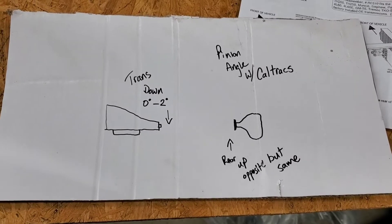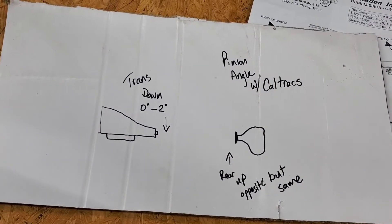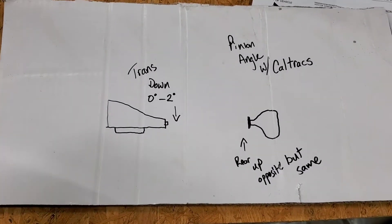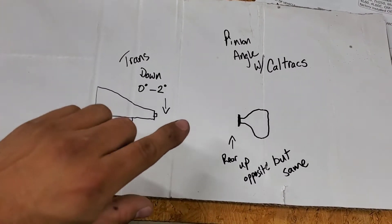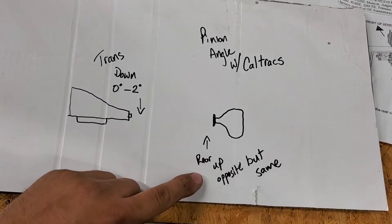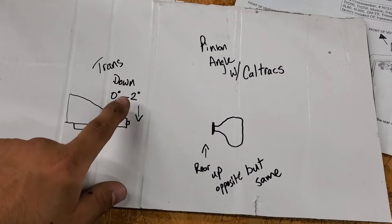To help explain what I was talking about under the truck — when I talked to Calvert Racing, this is what they explained about how the pinion angle works with their CalTrac setup. He told me the trans needs to be anywhere from 0 to 2 degrees down, pointing towards the ground, and not to worry about the driveshaft — they don't need to be that particular, apparently. Then he said when you get to your rear, it needs to be pointed up — opposite but the same degrees, as close as you can get to your transmission.